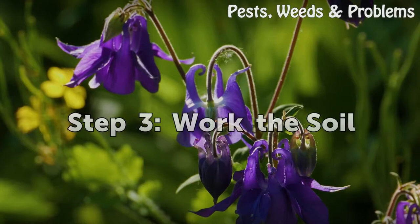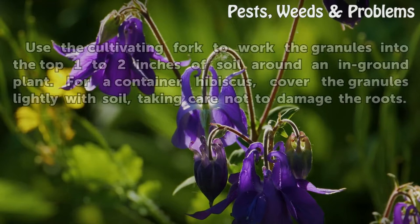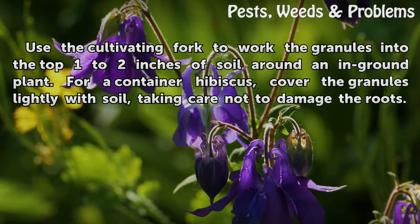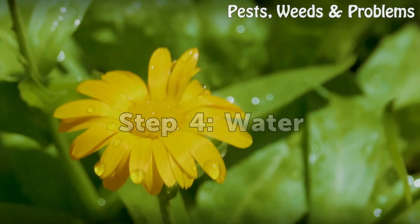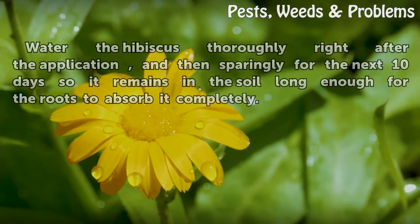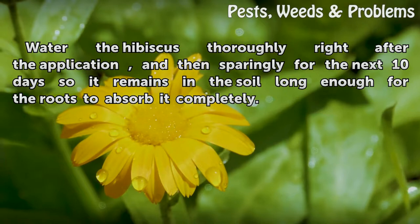Step three: work the soil. Use the cultivating fork to work the granules into the top one to two inches of soil around an in-ground plant. For a container hibiscus, cover the granules lightly with soil, taking care not to damage the roots. Step four: water the hibiscus thoroughly right after application, then sparingly for the next 10 days so the granules remain in the soil long enough for the roots to absorb them completely.